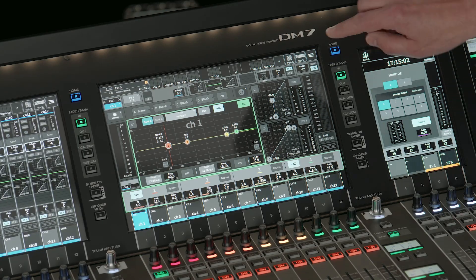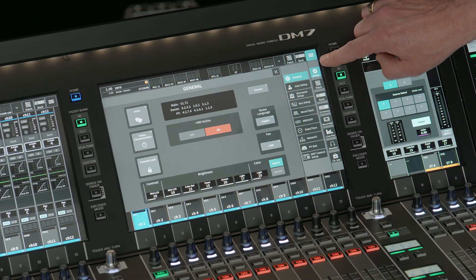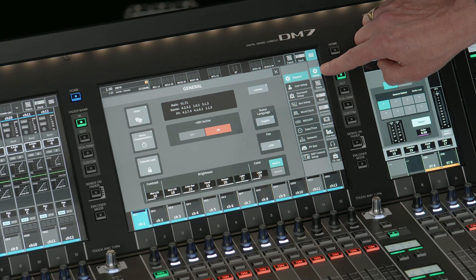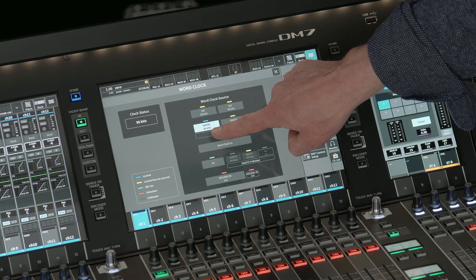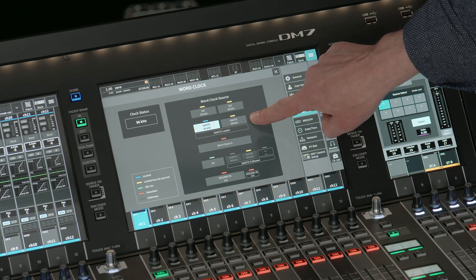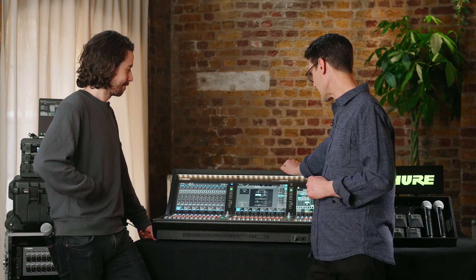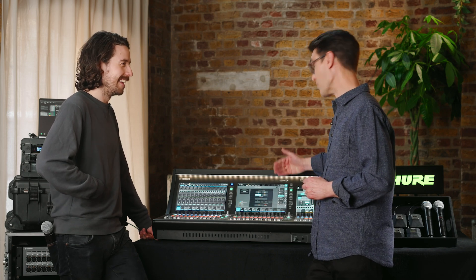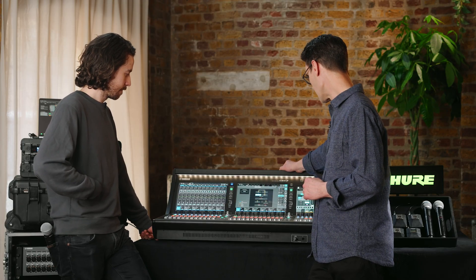We're going to start in the setup menu and go to word clock. By default, we have Dante at 96kHz. We could just switch to 48kHz and connect everything, but we want to show what customers may want to do, so we'll demonstrate a solution that works with mismatched sample rates. Next, we go to the IO device menu, and here in the Dante setup we go to the setup page.